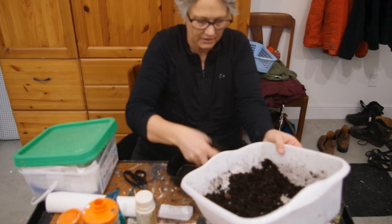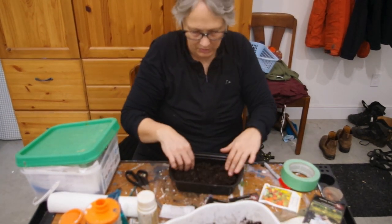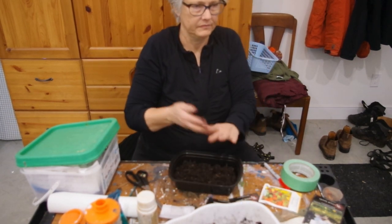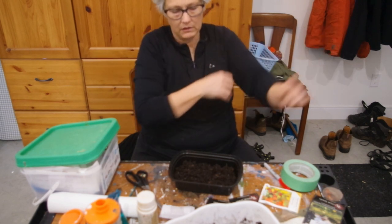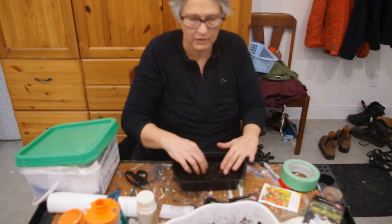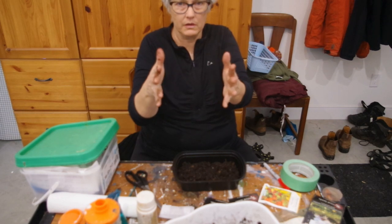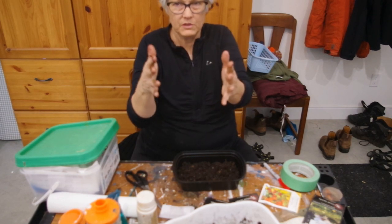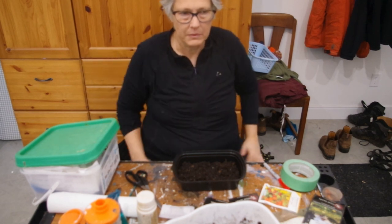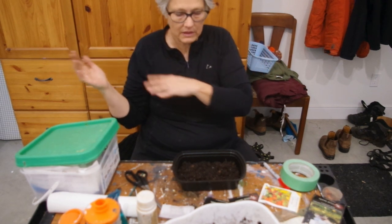I remember last year I started nasturtiums and I hope I'm not starting too early, because they got really leggy and went all over the place. But now I have an outdoor greenhouse, so I'll have a transition space from this grow setup to an outdoor greenhouse. I'll probably get that set up in about a month, so some of my starts can go from here into that outside greenhouse.